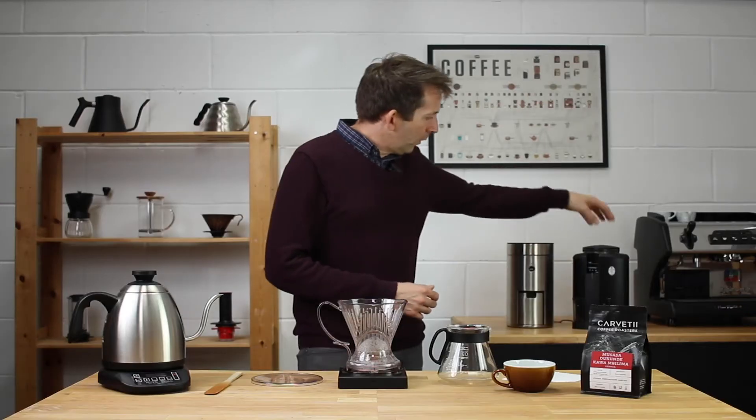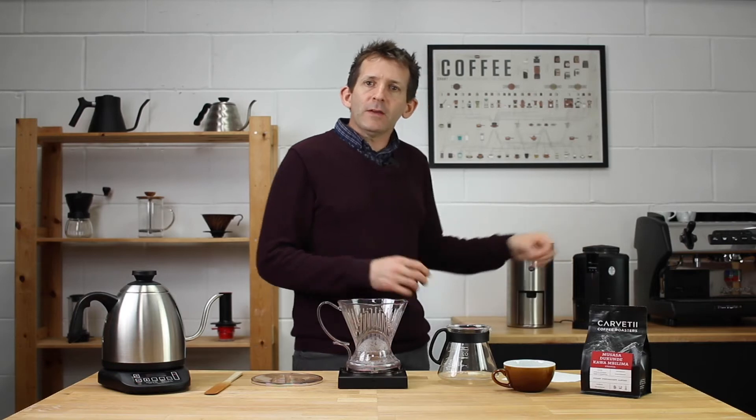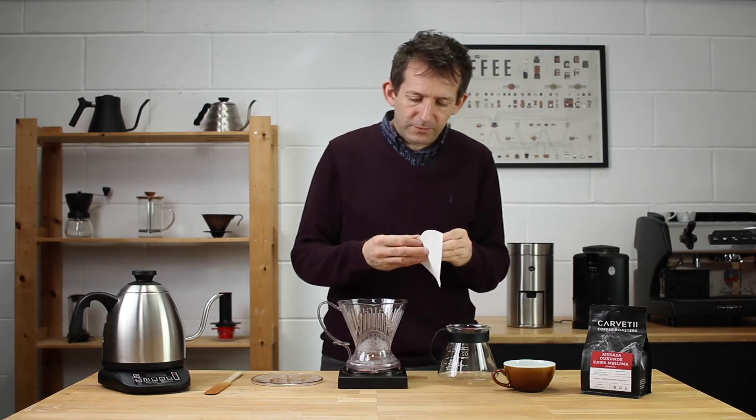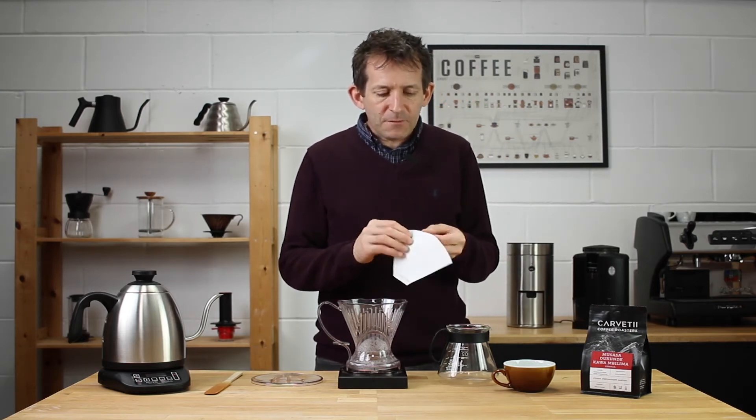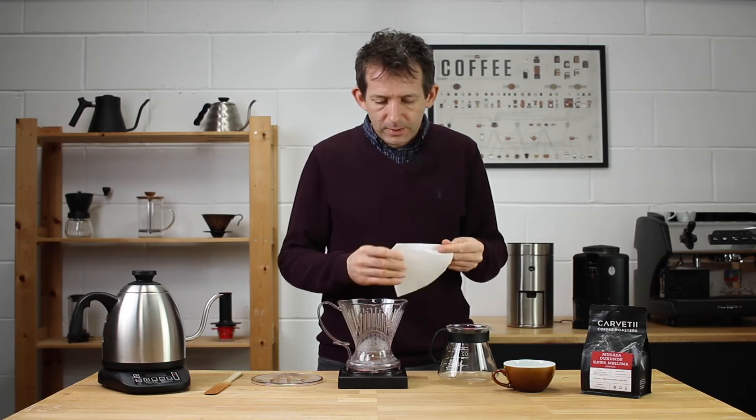On the little Wilfa Svart, I've gone for a grind setting of around the 'R' in the word 'aeropress' — that's a good starting point. The process is really simple.